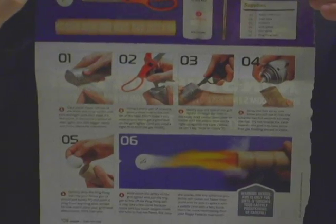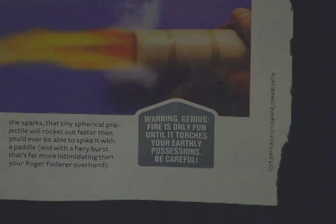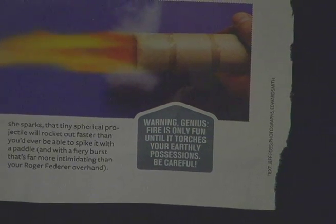Those are the steps. And that cool fire shit right there is what's supposed to happen if we do this right. There's a warning on this shit too. Warning. Genius. Fire is only fun — it's all torches.